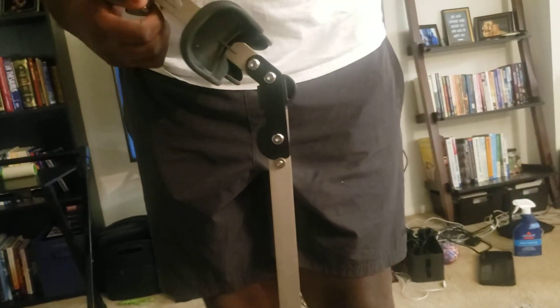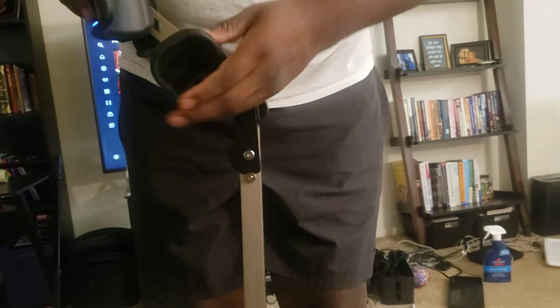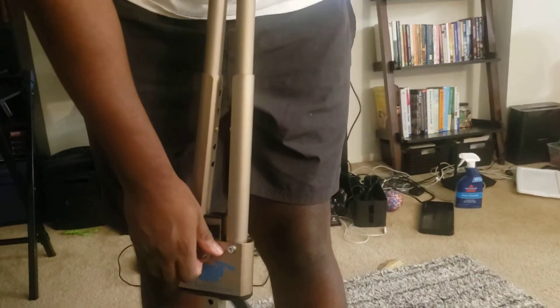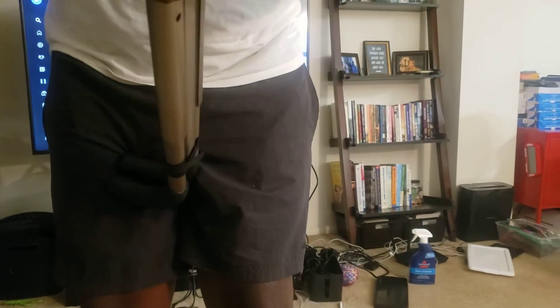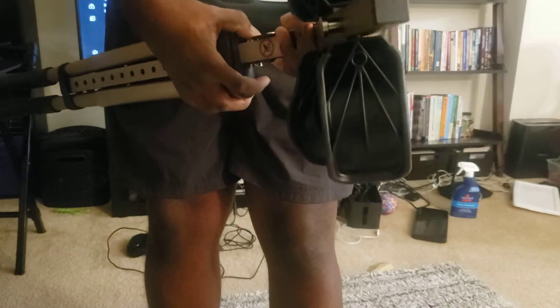To fold it up, you pull this — it's hard to do right here but the thing pretty much slides down. This part goes down, and that part goes down. You wrap it around like this. This thing can definitely fit under a bed or something. Where the green button is, just be careful.